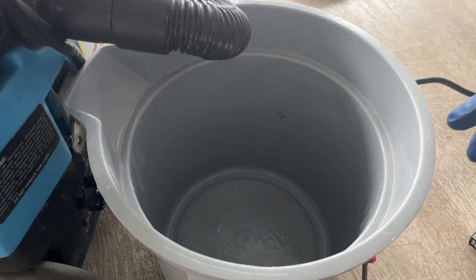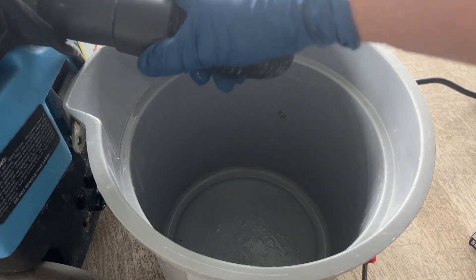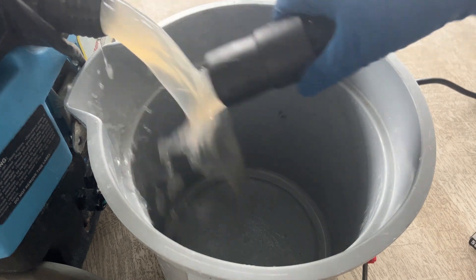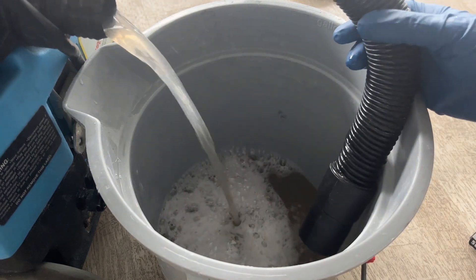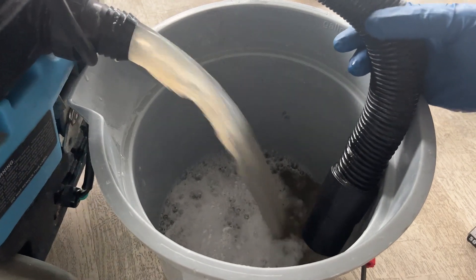Alright guys, moment of truth — let's see how dirty the couch was. It's not too bad. It wasn't too bad at all.